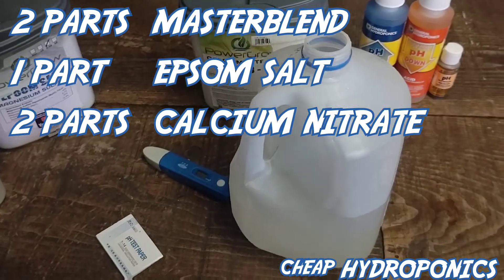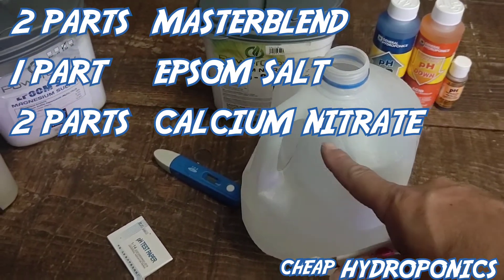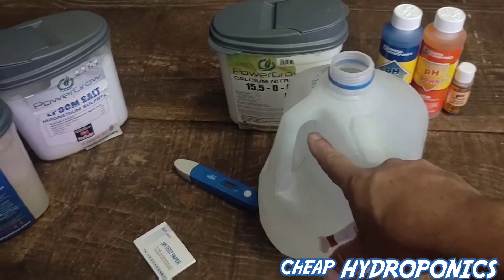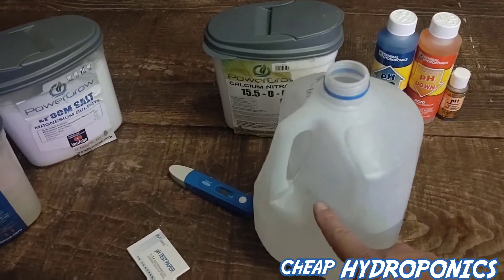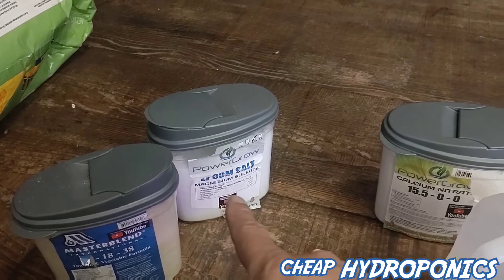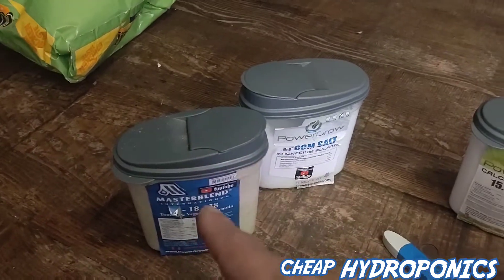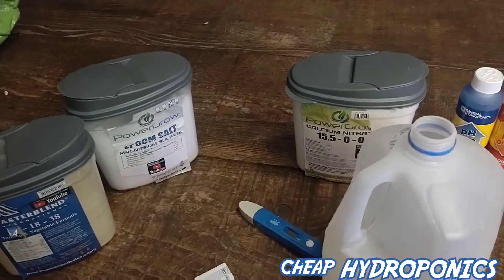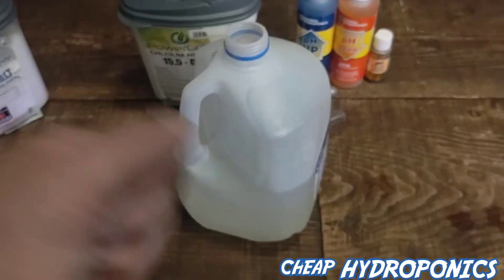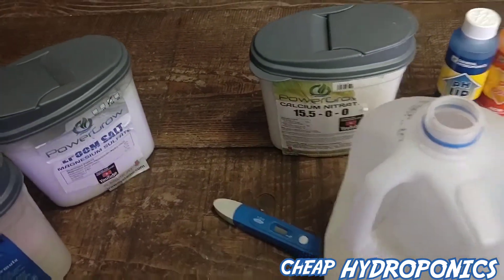Now we're going to cap it and mix it up. After I come back, I'm going to fill this up with water to about the two-thirds line. So right now we've got a half gallon, we've added the Master Blend and the Epsom salt - two parts to one part, a quarter teaspoon and an eighth teaspoon. Depending on your target strength - we'll get into that in a minute. Let me go ahead and mix this up, add a little more water, and we'll come back and add the calcium nitrate.